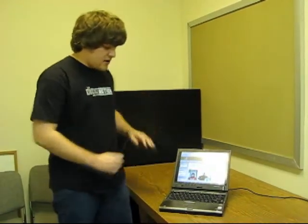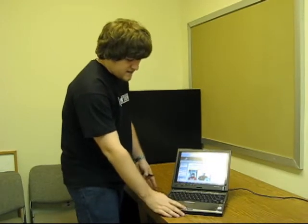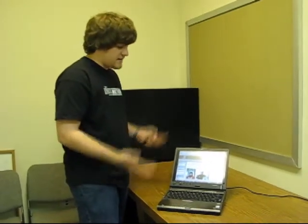Other things that this tablet offers are the fingerprint reader, which is becoming fairly standard. The trackpad on this tablet is fairly small, but again, it's a small tablet.